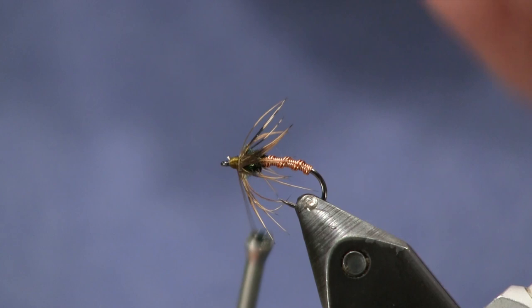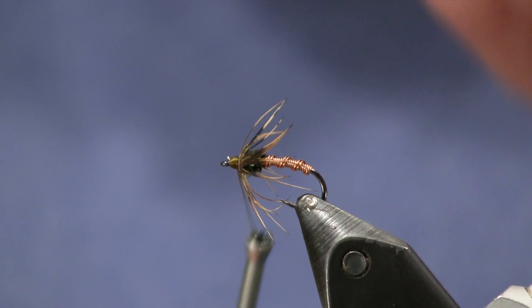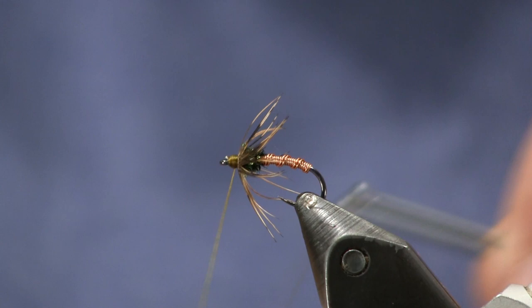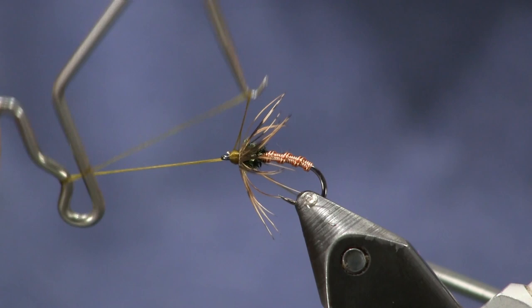Then we're going to whip finish it off. You can put a little bit of head cement or Solarez Bendry on there if you want. And that's all there is to this really cool looking fly — very simple to tie.